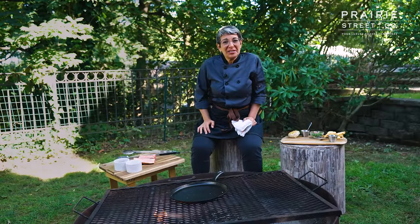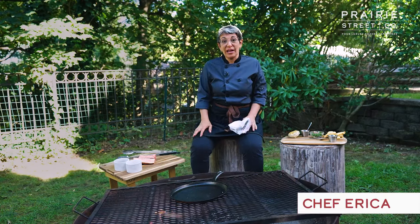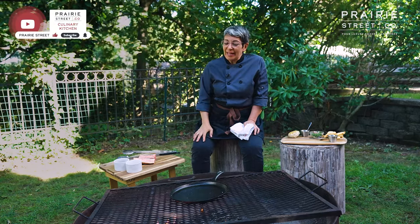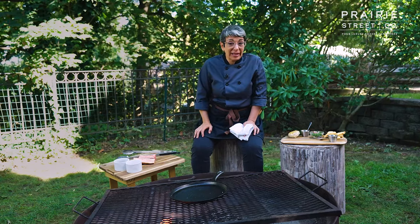Hey, welcome back to the Prairie Street Culinary Kitchen. I'm Chef Erica, and today we're cooking over a live open fire. This has been a really fun series of videos we've done. We're out here in the backyard in Great Neck, and we have this beautiful fire pit, and we've been doing a lot of fun stuff playing with fire.